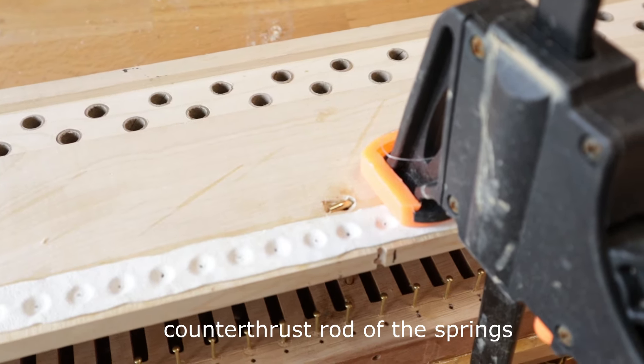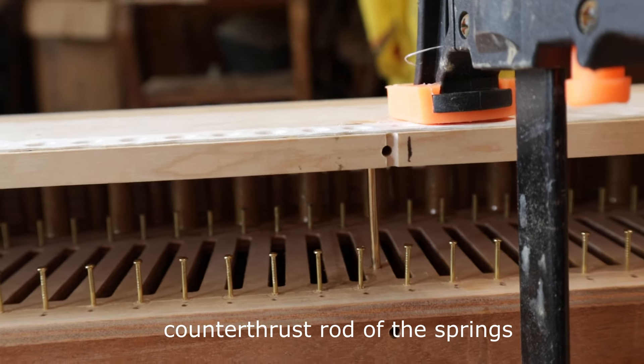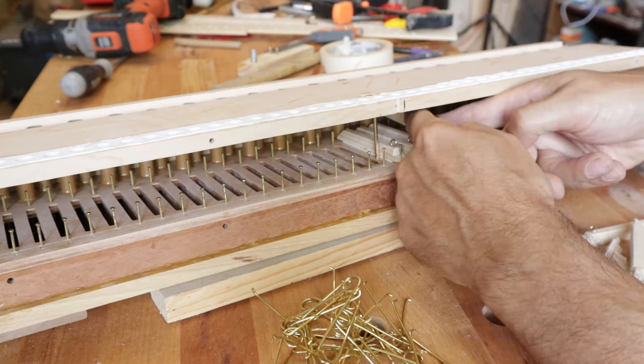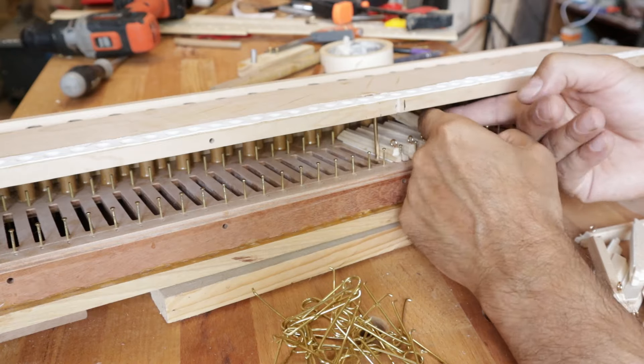Hello everyone and welcome back to my YouTube channel! An update on the construction. Before testing the Regal register, I have to finish the upper winchests with all the pallets and springs, and then build the housing for the Regal. That's what I'll show you in this video. Enjoy!